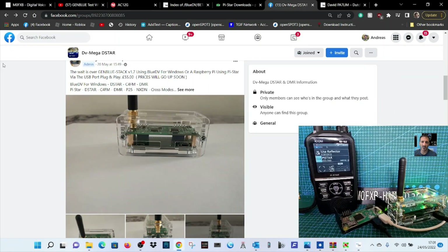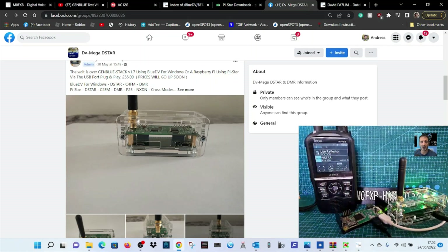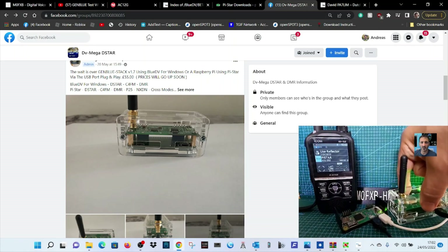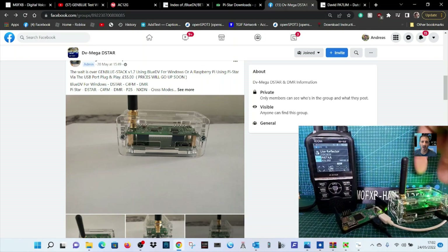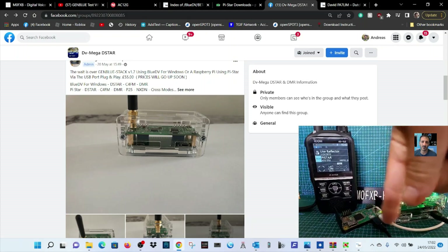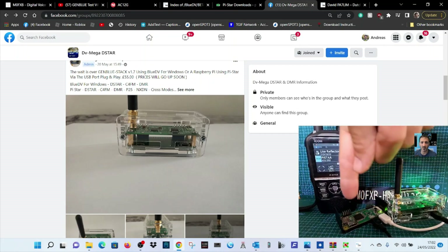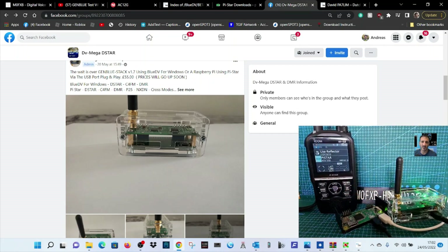First, you'll need a Raspberry Pi — mine's in a black case. There's a micro USB cable going from the Raspberry Pi into the new GenBlueStack. You can buy an adapter but these are about three pounds online. The white cable is just going to a power source which is powering both devices.